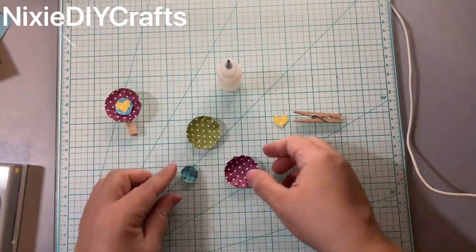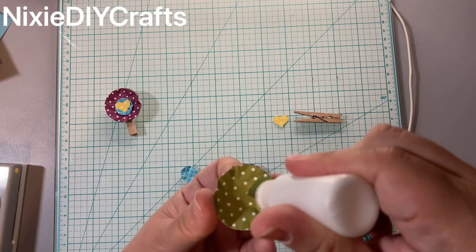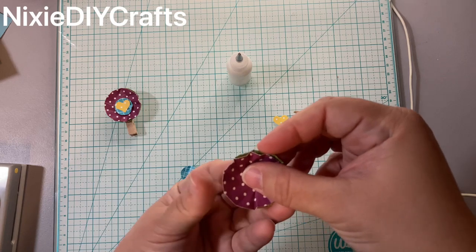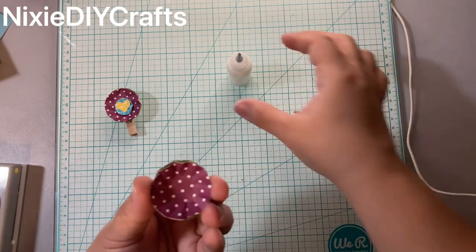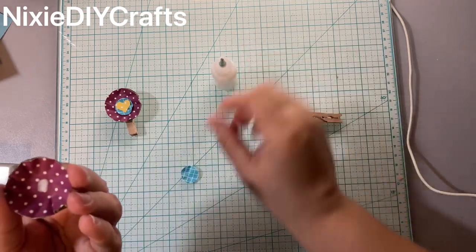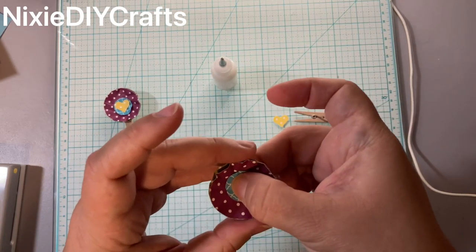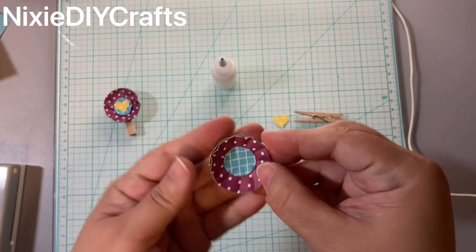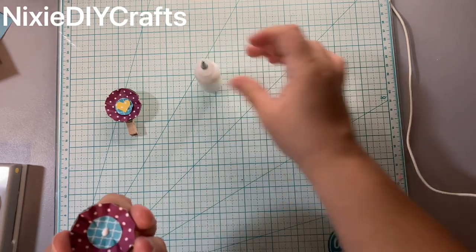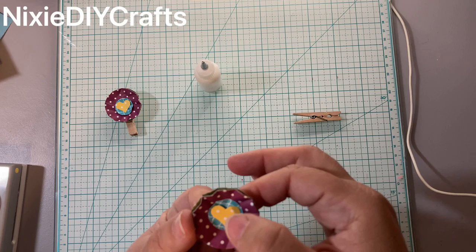Now we're going to start gluing our pieces together. I'm going to use wet glue — you can also use hot glue. I'm telling you, when you start to learn how to make these you will make multiple. This is also a great way to use up some of your paper scraps.